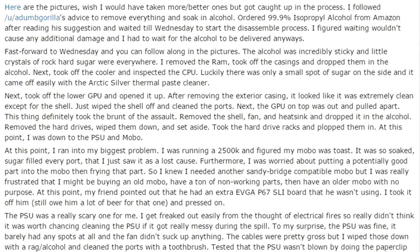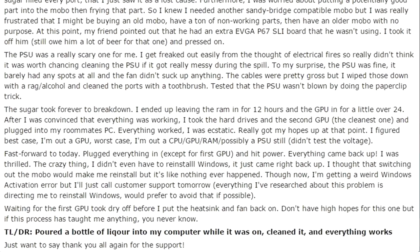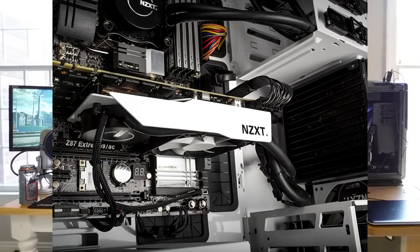Someone once spilled liquor into their PC and after drying it out, it still worked. For modern systems, it is debatable as to whether there is any point to custom water cooling loops with the existence of all-in-one cooling solutions like the Corsair H-Series for CPUs and the NZXT cooler adapters for GPUs. Nonetheless, building a custom water cooling loop is a very rewarding endeavor and instills one of the greatest feelings of accomplishment you can have with your clothes on.